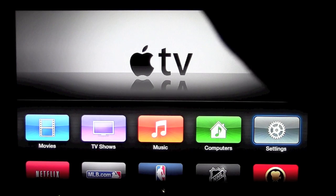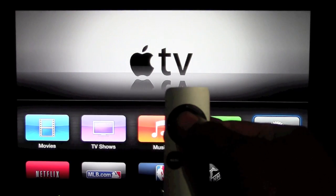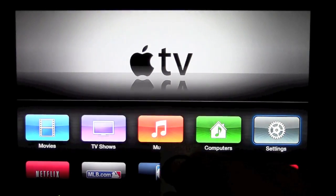If you are on the home screen, which looks like this, you want to on your remote hold down on the center button and it goes right off.